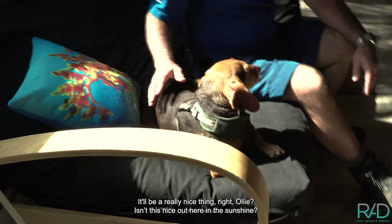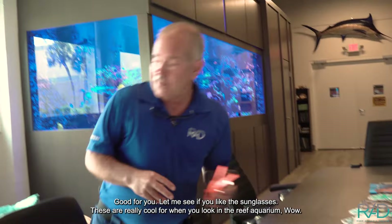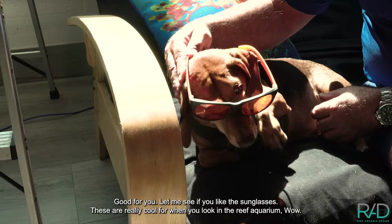Isn't this nice out here in the sunshine? It's good for you. Let me see if you like the sunglasses — these are really cool. But when you look in the reef again, whoa.